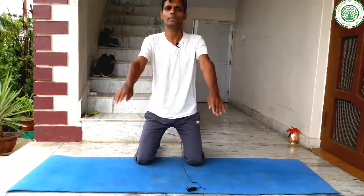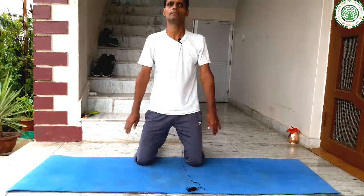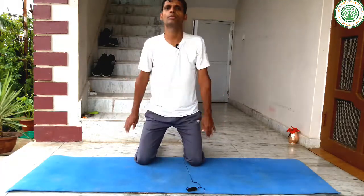You can repeat this exercise over and over again to reduce your belly fat very easily. Inhale and exhale — breathing is very important.